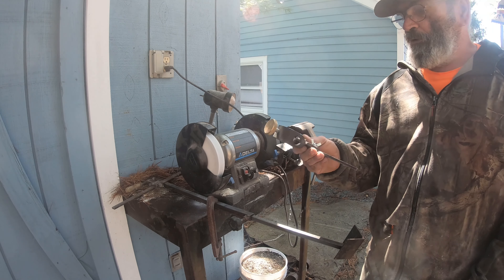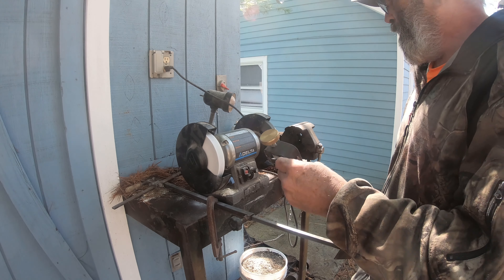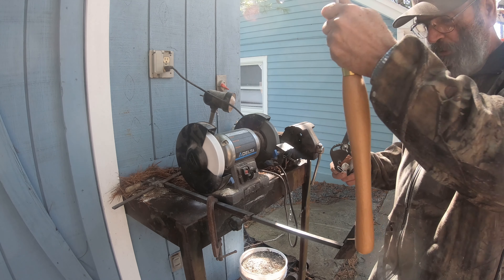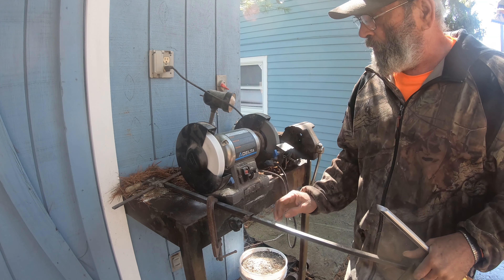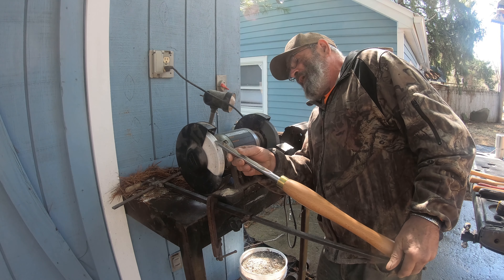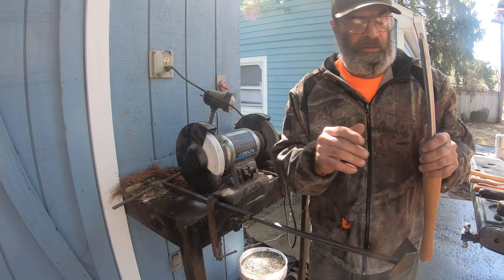Now there's one more tool — the modified bowl gouge. This jig holds the tool in place. To sharpen the modified bowl gouge, I can't lay it in the standard rest like the other tools — it won't reach the grinding surface. Even if I get the angle right in the rest, it doesn't contact the wheel where it needs to. That's why we need this second setup.